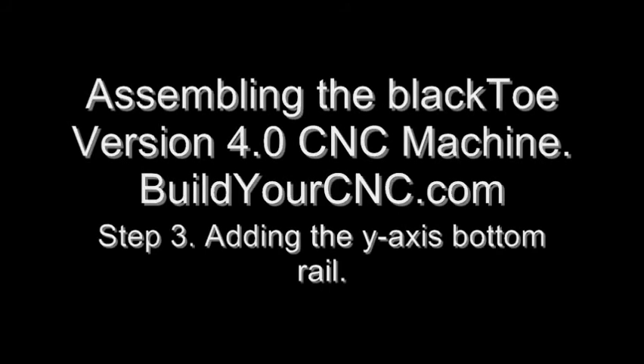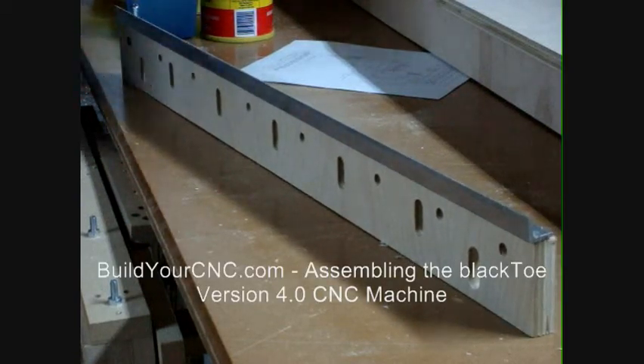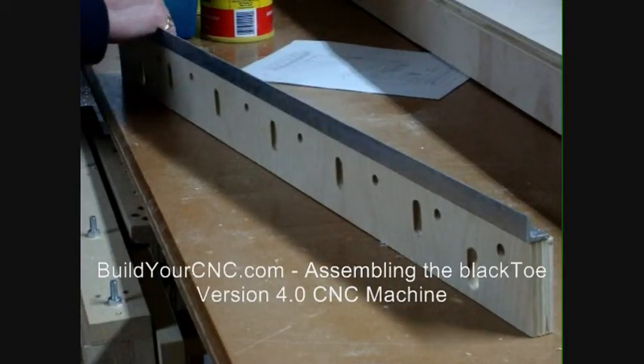In this video, we will add the final Y-axis rail to the bottom rail support and place this assembly onto the gantry box, below the top Y-axis rail and support.